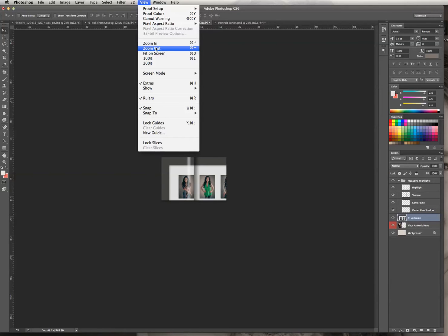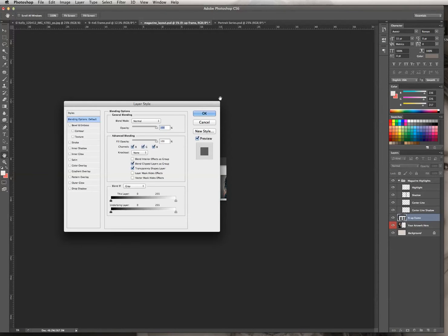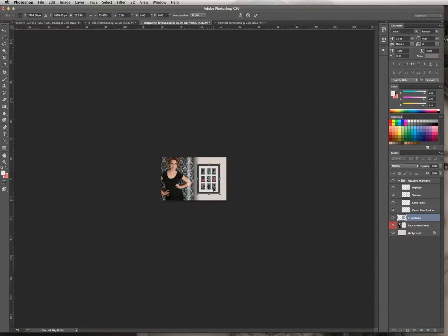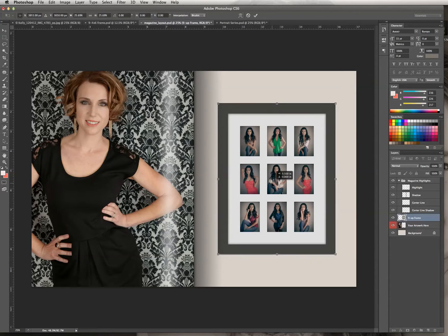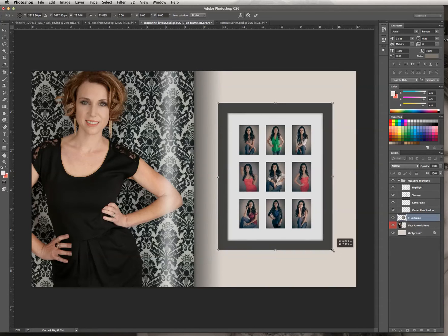Hit that a couple of times until you can see the full image. Make sure you have this layer selected, then go to Edit, Transform, Scale. Hold down the Shift key, grab the bottom right-hand corner, and drag it up to make it small enough to fit into our document. Hit Command-Plus to bring the image back up to fill the screen, move the frame in, and make it just a tad bit smaller because I do want to put some text under there eventually. Then hit Return.